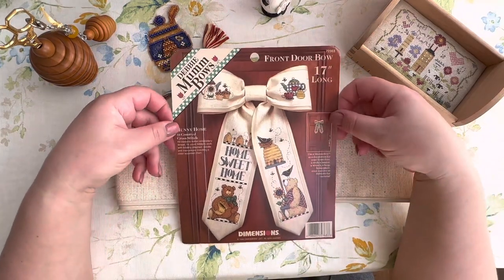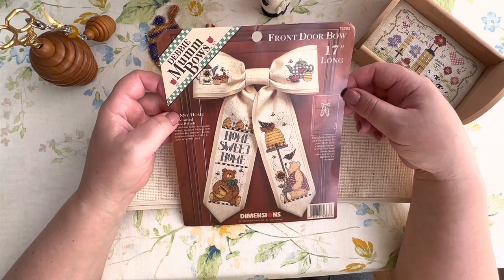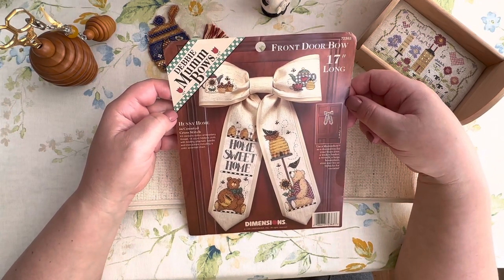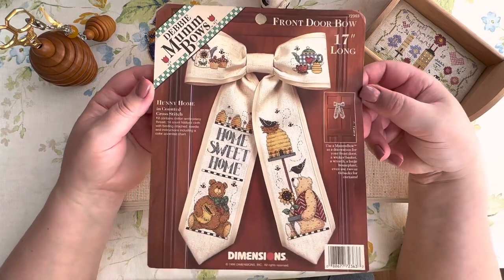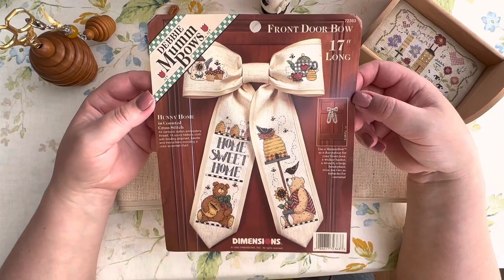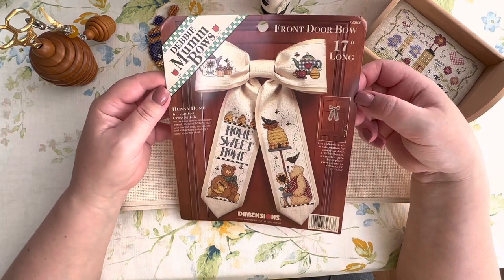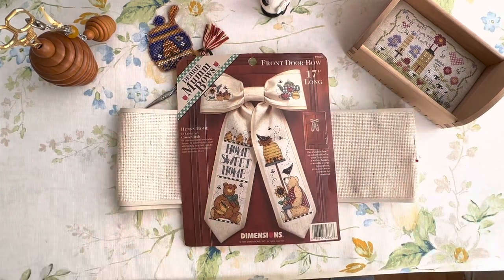I also had a new project from Honey Home - a Door Bow by Dimensions and Debbie Mom, such a beautiful one which I was dreaming of stitching. Here I will probably won't show you something wow - I'll just show you what I have done so far with this design.